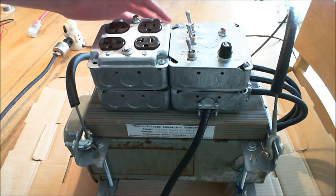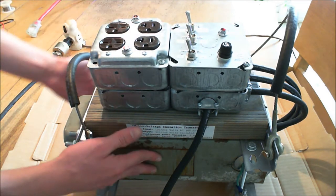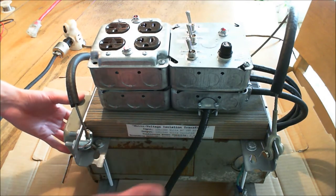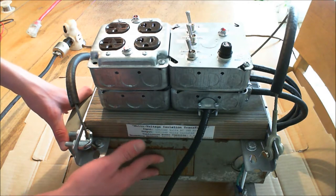This is my homemade isolation transformer. I built this one from an old scrap transformer that I bought for just next to nothing, relatively speaking, at a surplus store.